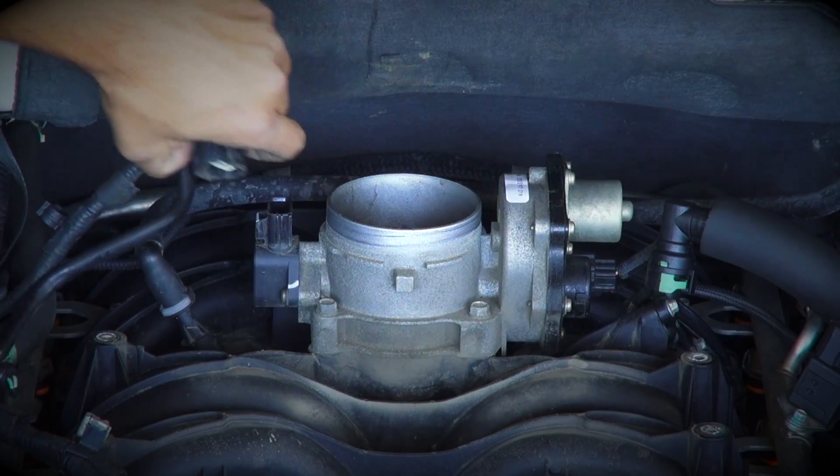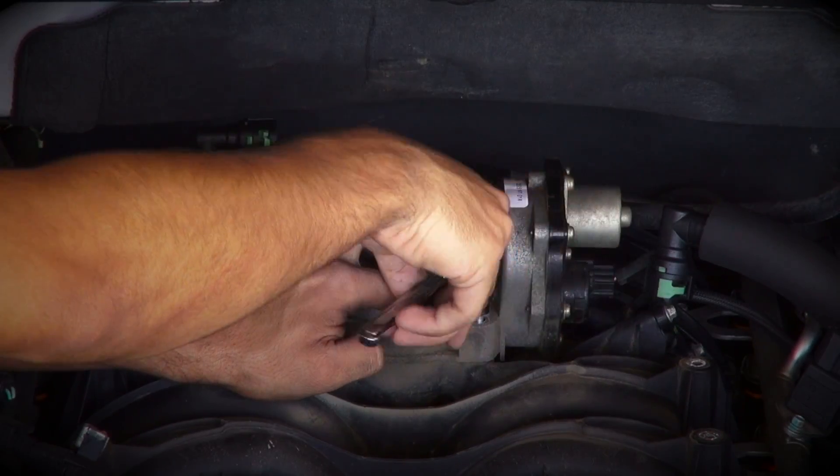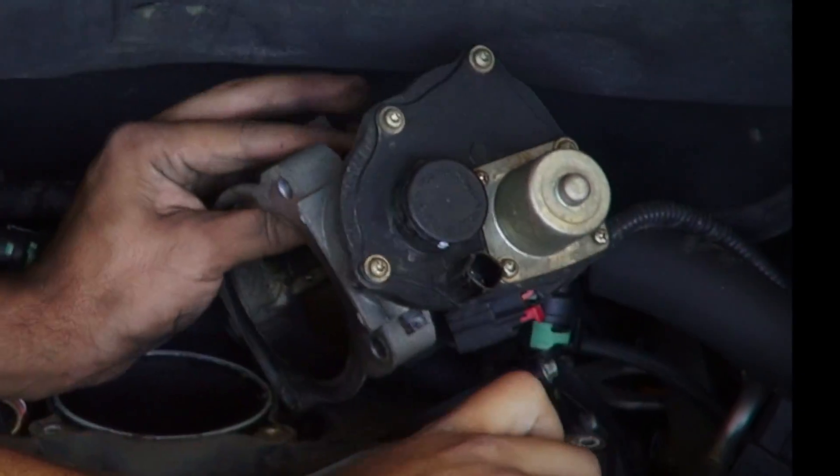Next, slide the red locking clip back and unplug the throttle position sensor connector, and remove the four throttle body mounting bolts. With the throttle body loose, disconnect the electrical connector from the throttle body motor housing.